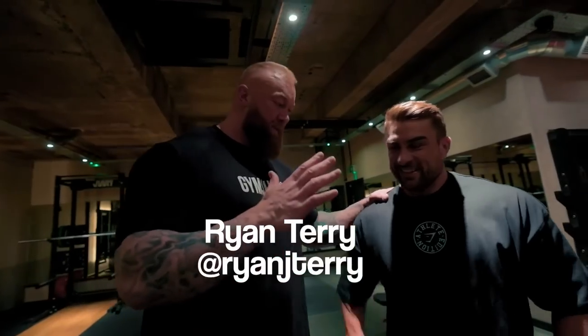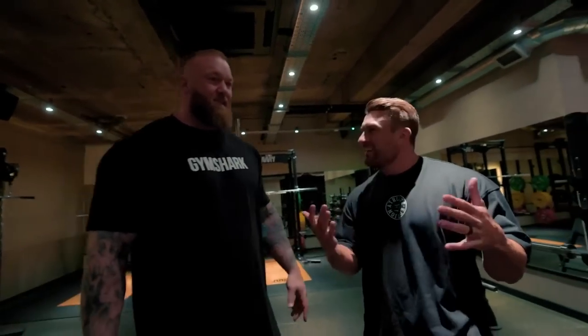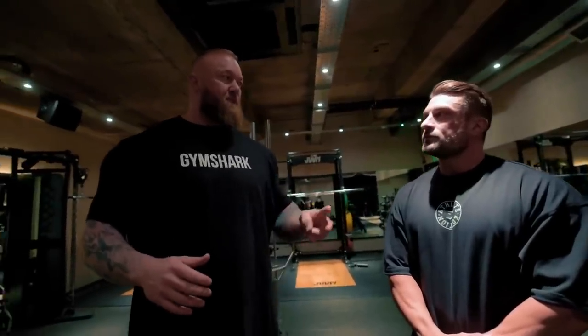All right guys, we are in Munster and I'm here with Orion Teddy. What's up, man? I'm very good. So today I'm going to take you through a basic powerlifting chest and upper body day — basically a chest and back day that I do. I do chest and back twice a week now.